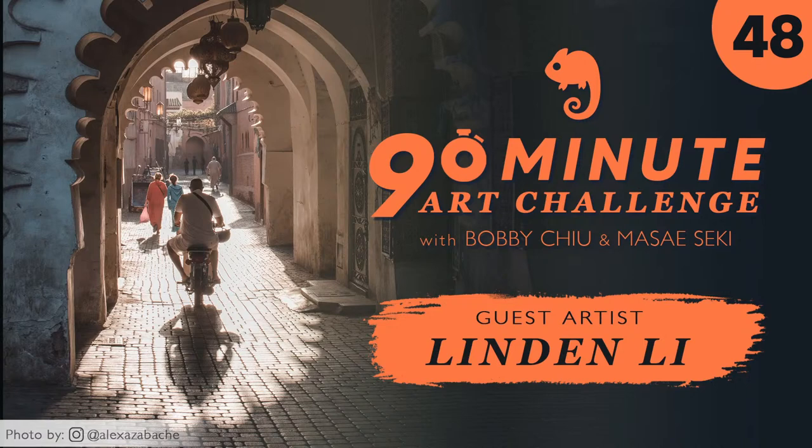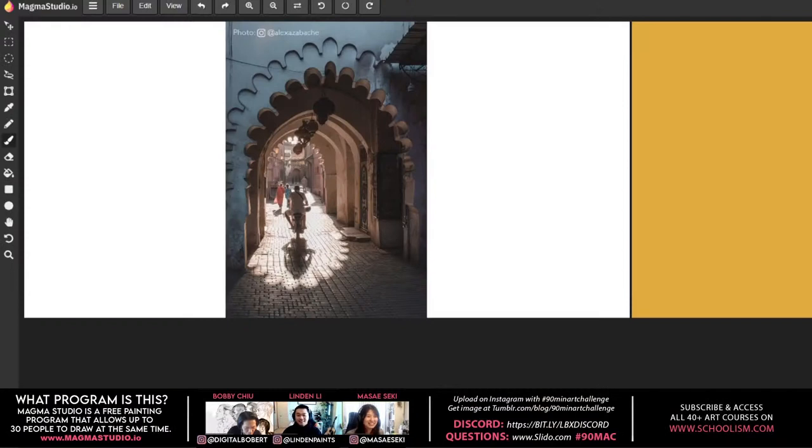Alright, hey everybody and welcome to the 90 Minute Hour Challenge. My name is Bobby Chu, I'm your host, and we also have my co-host Masei Seki. Today we have a guest artist, hometown hero, the one and only Lyndon Lee.